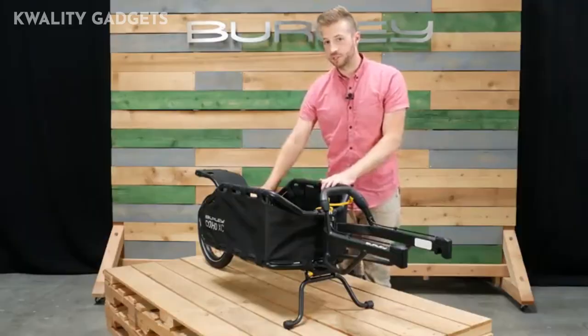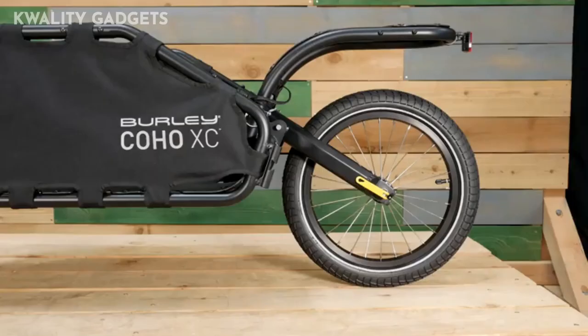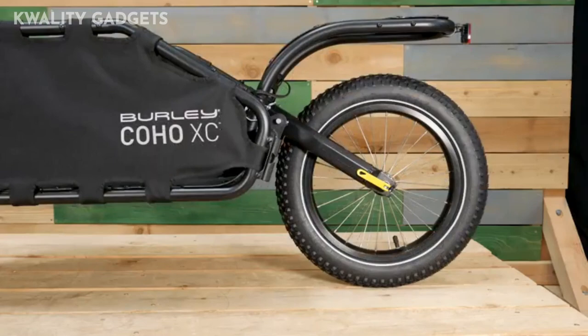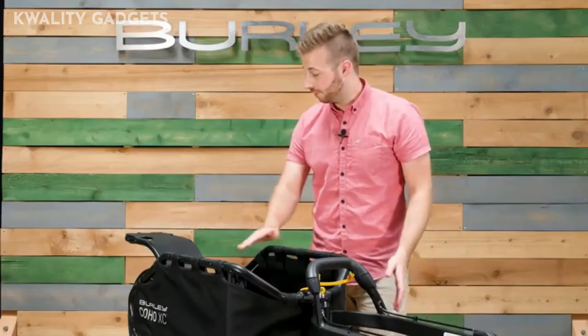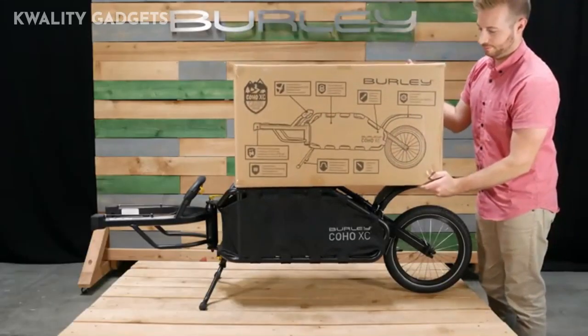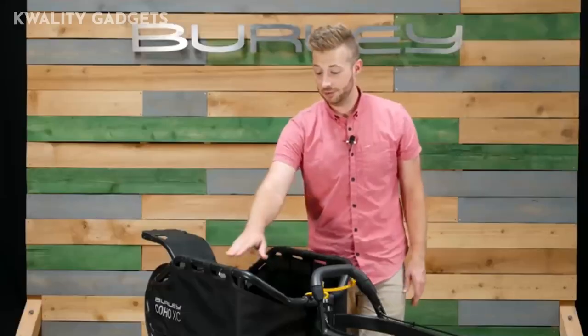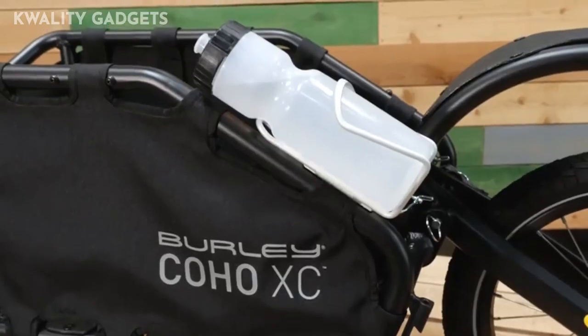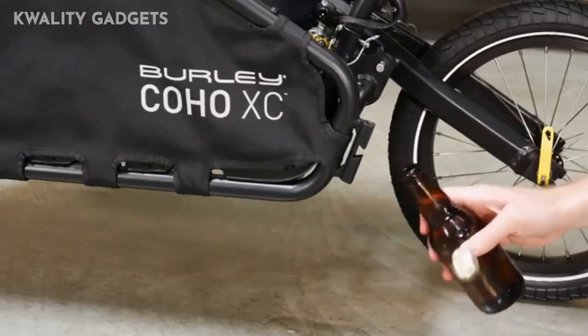Coil spring suspension creates a smoother ride on rough terrain. The Coho XC comes with an off-road tire. A plus-size wheel kit and road tire are available as accessories. The frame is level with the rear fender, allowing large items to be easily transported. Side panels are easily removed for cleaning. Integrated accessory mounts are perfect for bottle cages and other tools. The flag holder doubles as a bottle opener.